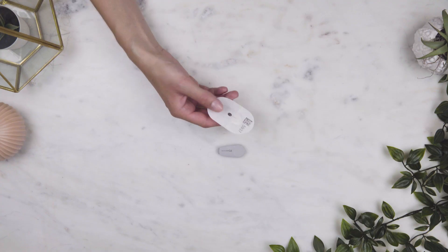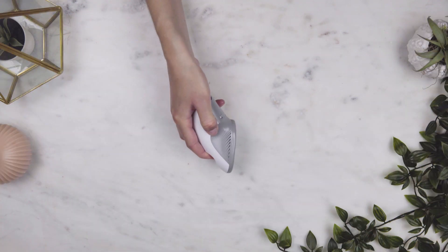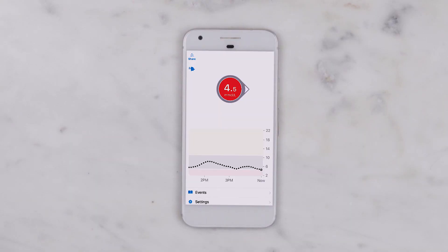To use it, you insert a tiny sensor wire just underneath the skin using an applicator. It stays in place for up to 10 days with an adhesive patch, so the sensor can measure your glucose levels and how they change over time.